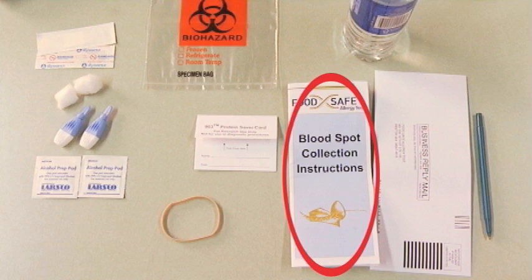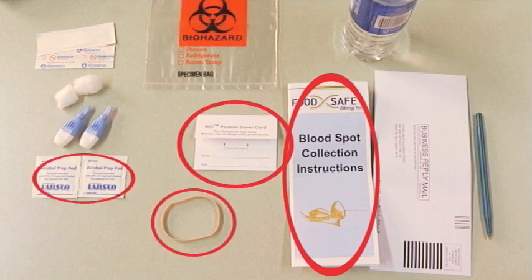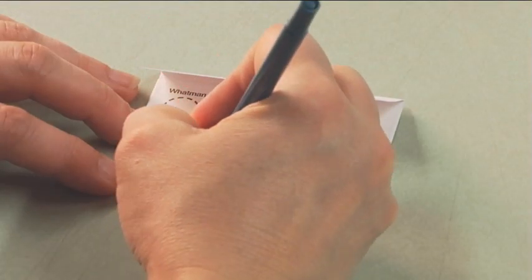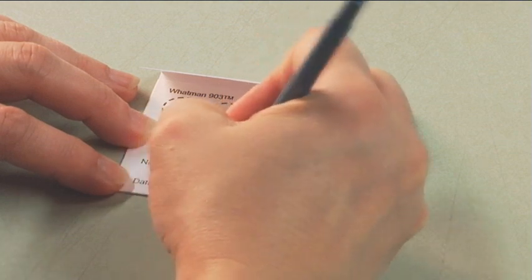The kit contains instructions, a blood spot card, rubber band, alcohol preps, lancets, cotton balls, band-aids, biohazard bag, and a return envelope. Write your name and date of collection on the blood spot card, where indicated, prior to collection.